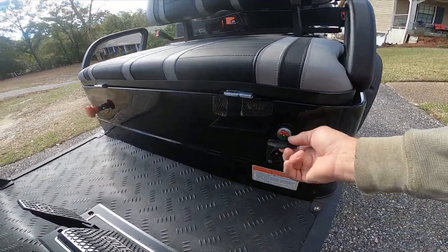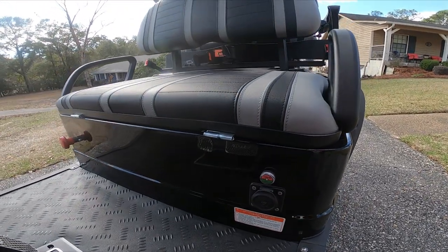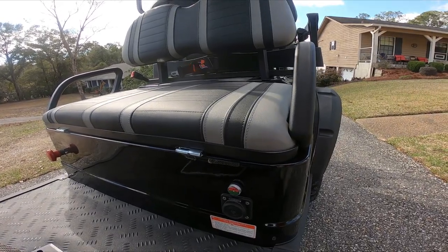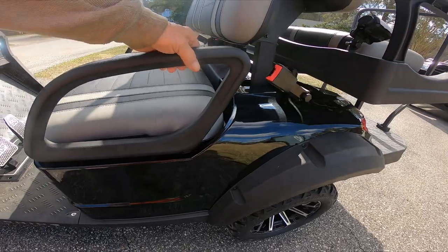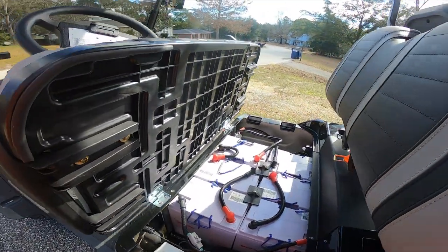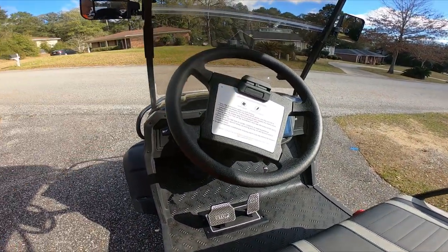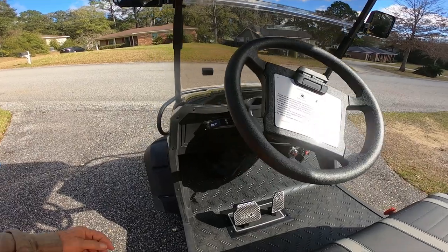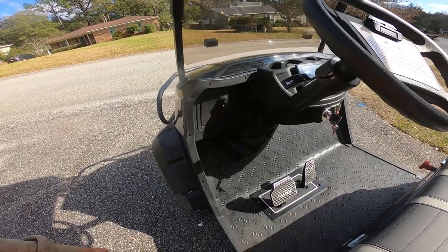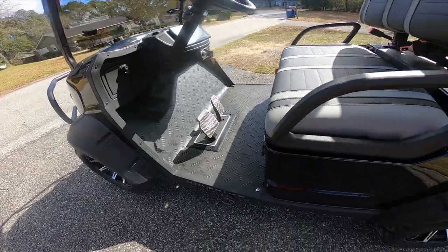Here's your charging port — comes with the cable. This actually came with a two-ton jack and a lug wrench with a small owner's manual. And if you use it for golfing, you have a clip on your steering wheel. You have your lights, a horn. It is street legal — you just need to get a tag and insurance, or whatever your state requires.